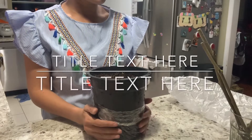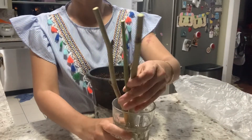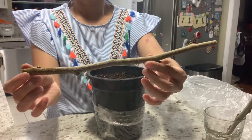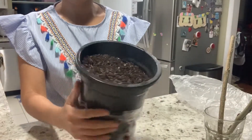Today I'm going to show you how to root a mulberry cutting. This variety is a Pakistani mulberry. I need a cutting that is about 10 to 12 inches long and a pot with soil in it.